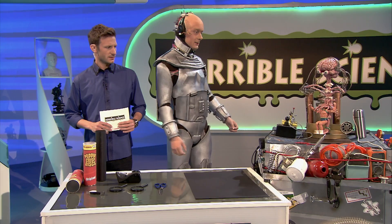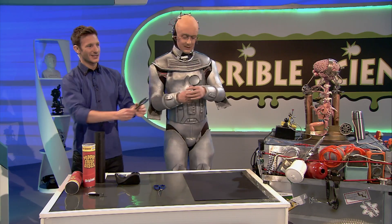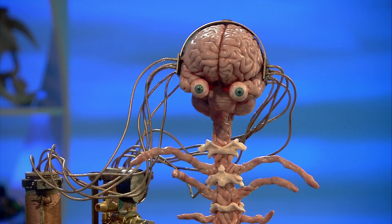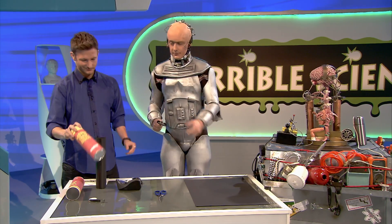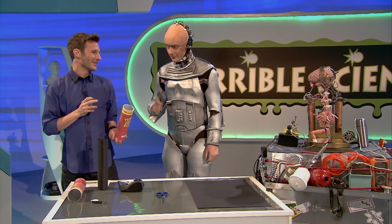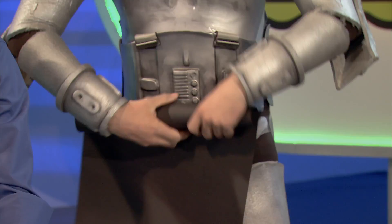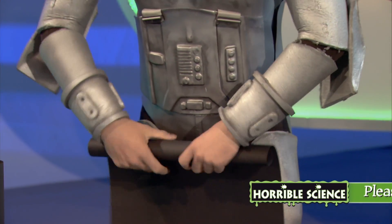Now, all you need to make a telescope are two magnifying glass lenses. They make things bigger on their own, but wait till you see what they can do when you put them together. And two cardboard tubes. For the first one, you can use an old crisps tube. I've actually helped the experiment massively already by eating all the crisps. And the second one, you'll have to make yourself using card and sticky tape.